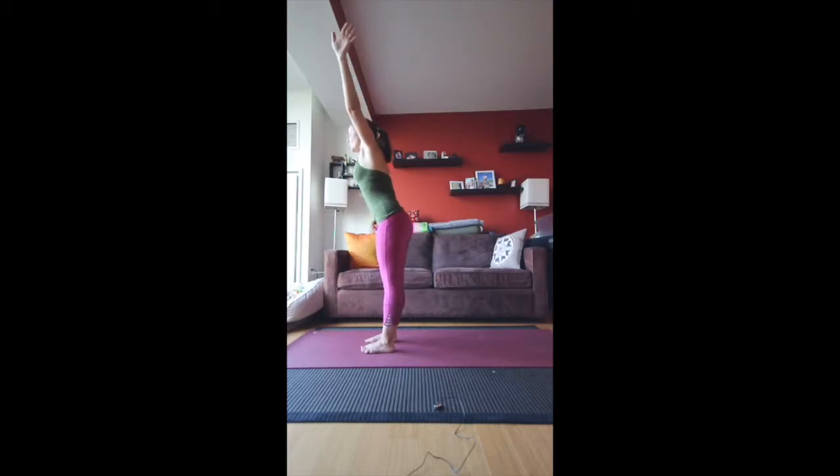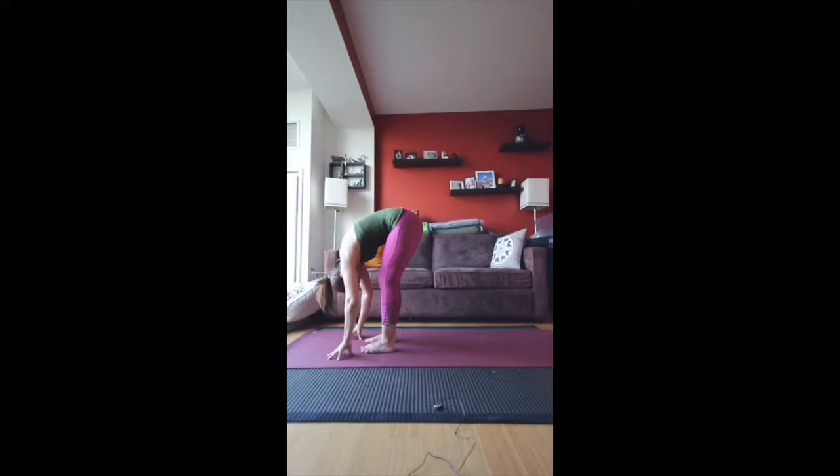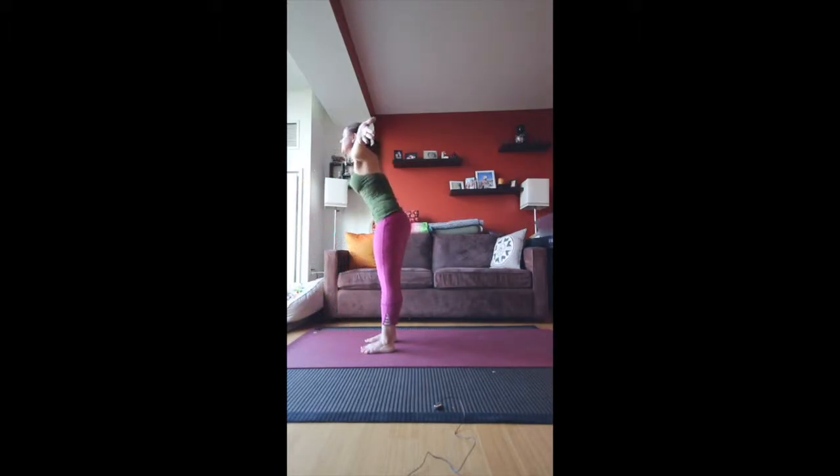Exhale fold. Inhale halfway. Exhale fold deeply — knees can be bent, even a little micro bend is okay. Inhale all the way up to standing, exhale into Namaste.